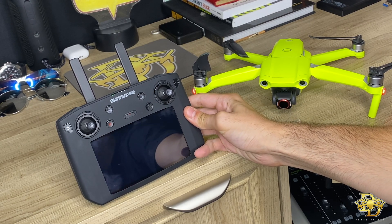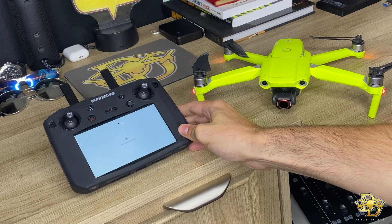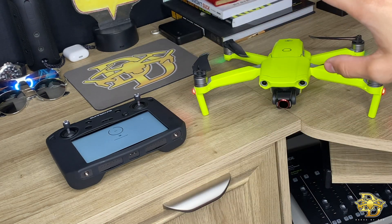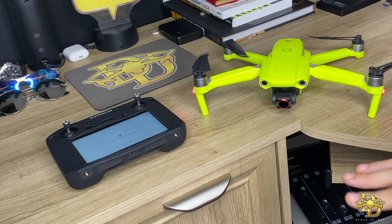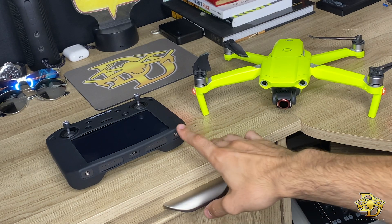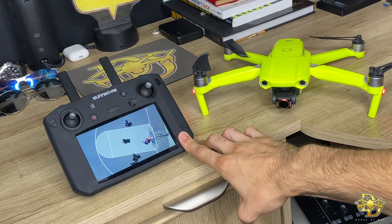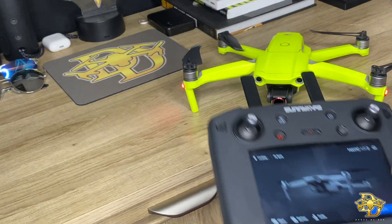The DJI Fly app is now being installed to the smart controller. For the smart controller, that's usually the DJI Go4 app, which is what they use for every other drone that's not this one. The Mavic Air 2 — and I think the Mavic Mini also — uses the DJI Fly app. So that is now going to be installed to the smart controller. Go to settings and they even give you a little promo video.